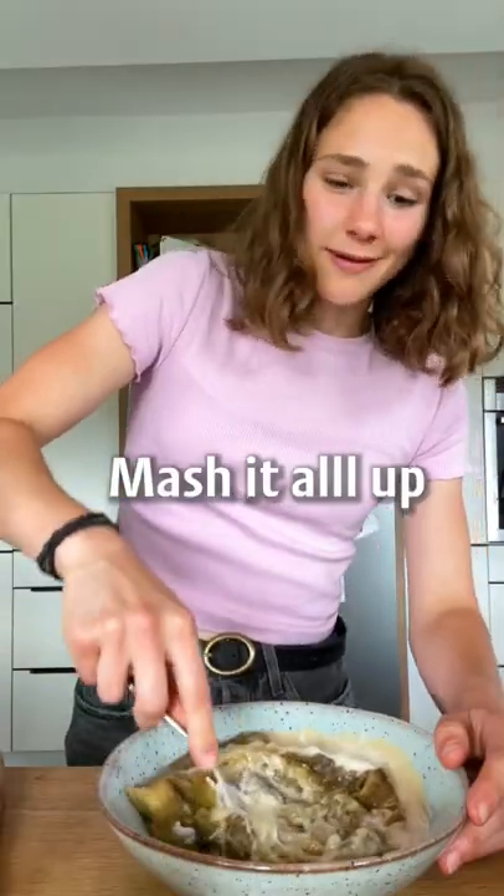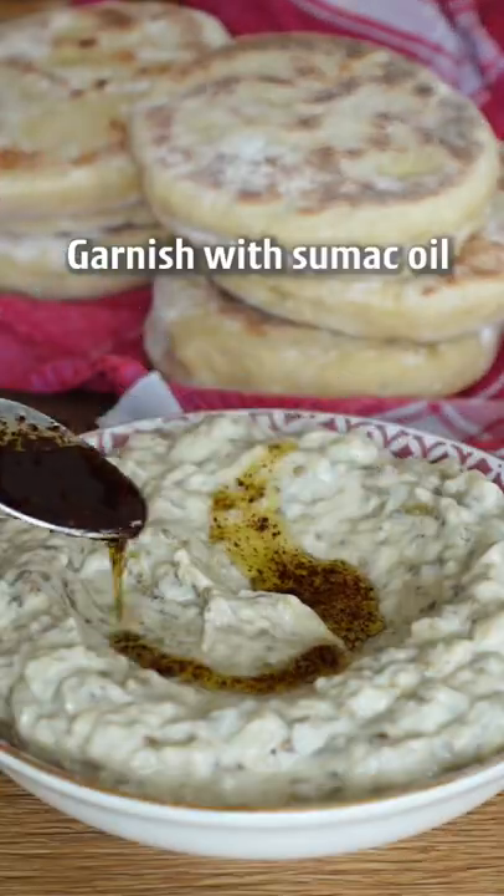What the fuck? Mash it all up. Garnish with sumac oil and pumpkin seeds.